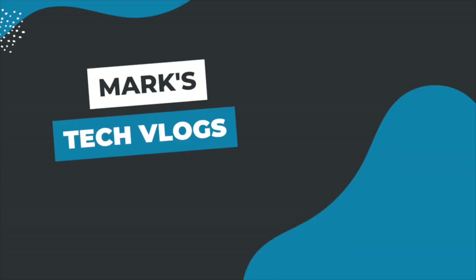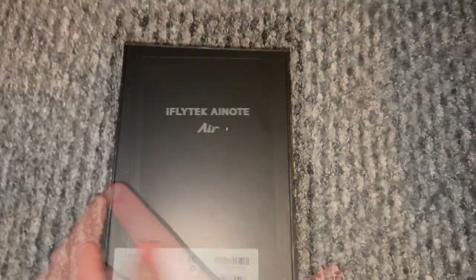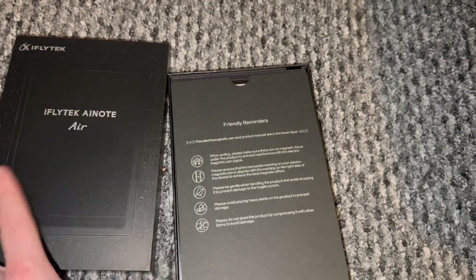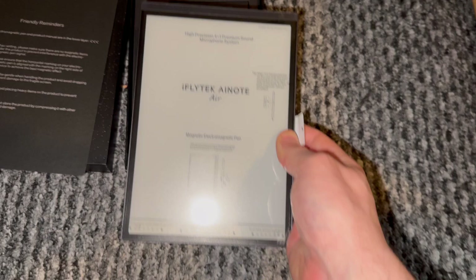Hi, I'm Mark. This is MarksTechVlogs on YouTube and today I'm going to bring you guys a review of the iFlyTek AI Note Air 2. It's an all-in-one e-ink digital paper tablet. iFlyTek reached out and offered to send me one to review — I haven't paid for this product but this is not a sponsored video. I'll share everything you need to know and my thoughts, and since there's lots of features to cover I'll put chapter markers below.